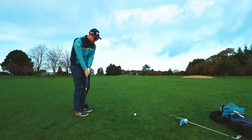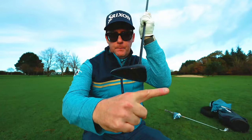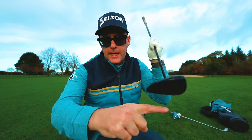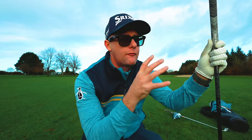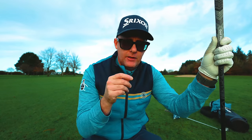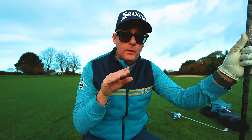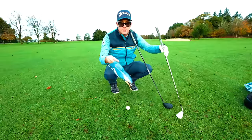Did you know you're meant to be hitting your fairway woods slightly on the way down? With the club passing slightly on the way down — that's something lots of golfers don't fully understand. They're actually trying to sweep it up. But it's not on a tee; it's on the ground. You need to be getting that slight downward angle of attack, because if you're trying to hit it on the way up, the ball's on the ground and you can't get below it.